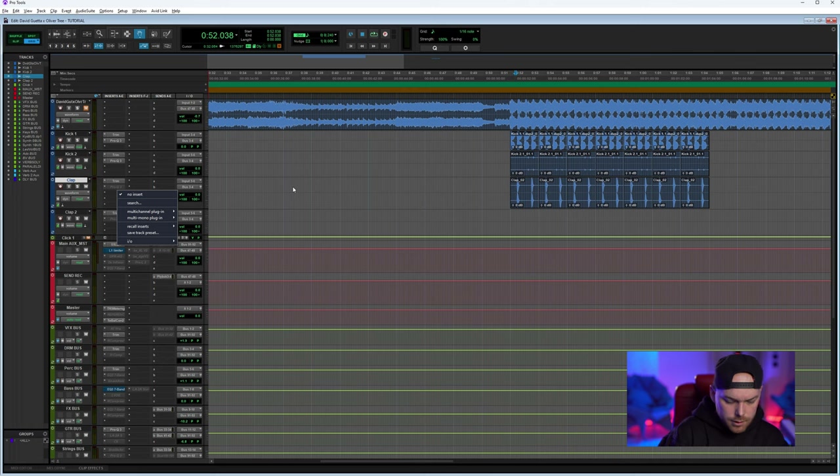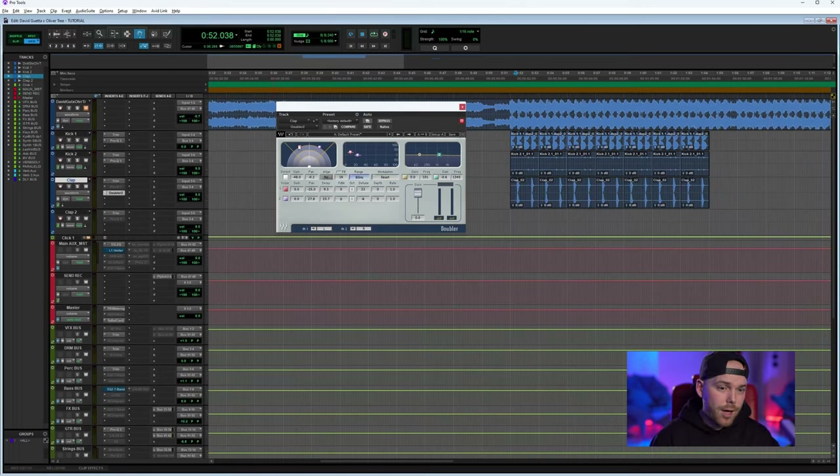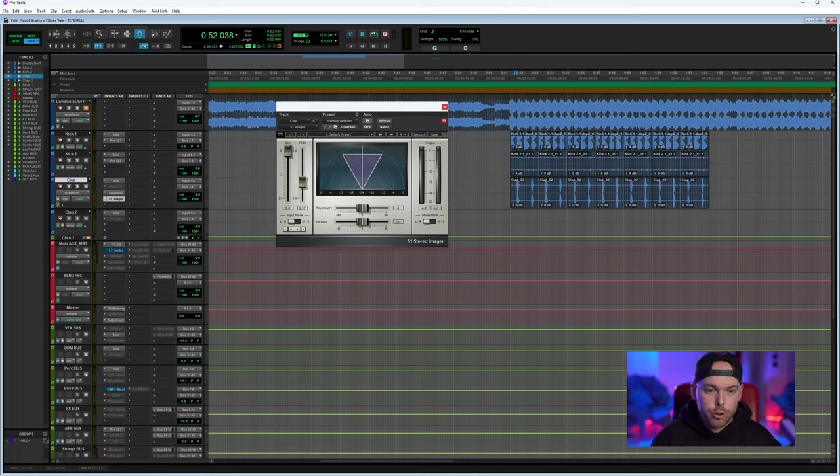This clap has good mono information, but I'd like to make it more stereo. I'll do that using the Doubler from Waves. It's really important when working with the stereo field of a mono sound to be careful of phasing issues — you're artificially adding stereo information. That's why I try to narrow down the width using this plugin, and then I add the S1 Imager from Waves to narrow it down further.